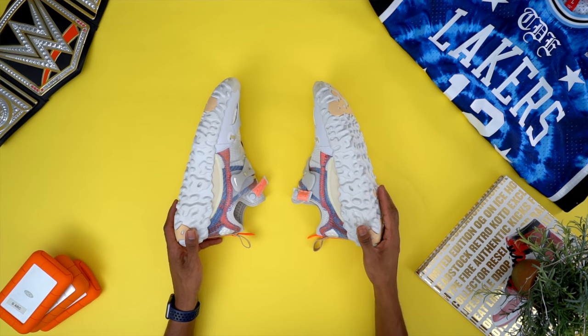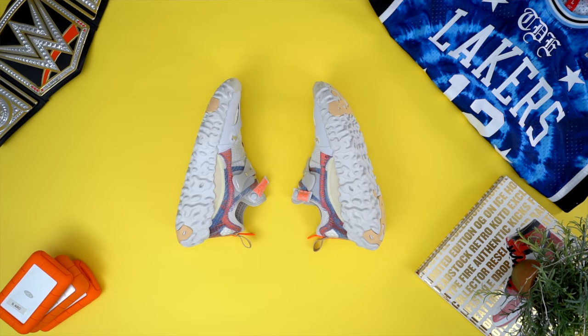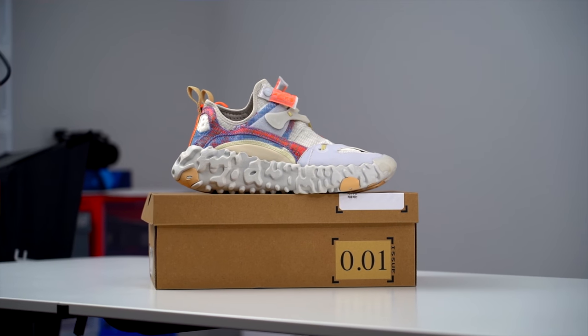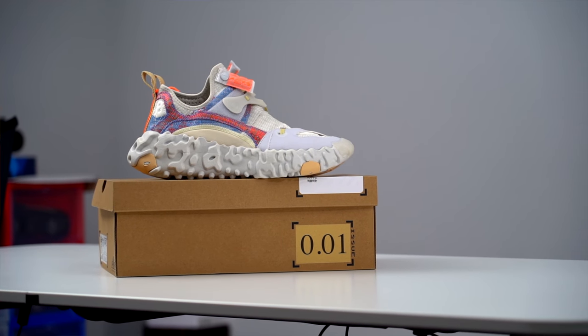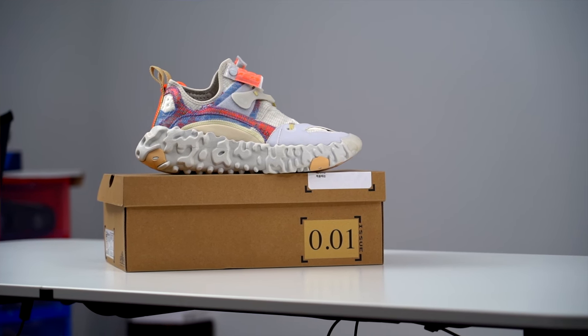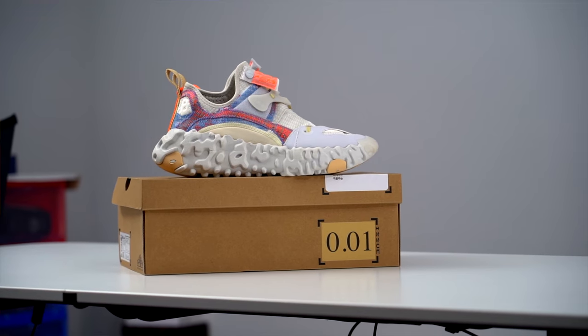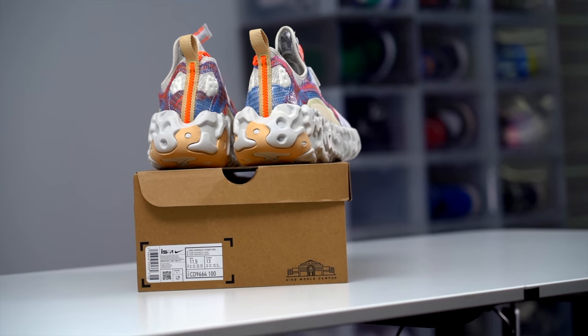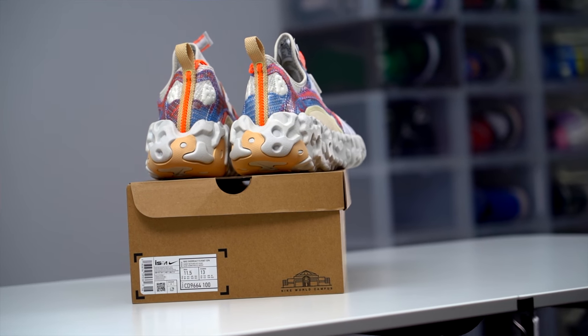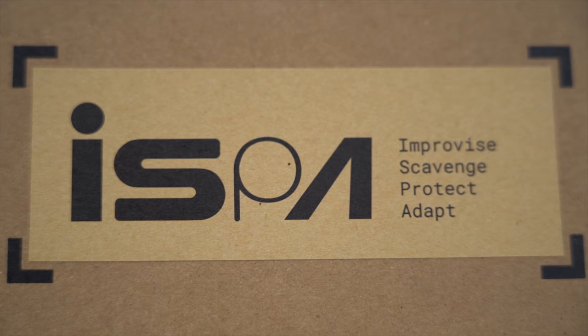Officially, this is the Nike ISPA Overreact Flyknit, or FK. This colorway is known as Light Bone. They also had the Crimson Bolt colorway. Both are currently sold out on SNKRS right now, but I have a feeling you may be able to still find pairs if you're crafty with your sneaker searches. Pricing was $180, which is a bit steep, but I also get the angle Nike is heading with these — bumping it up is definitely pushing the boundaries of what we can expect from this division within Nike.